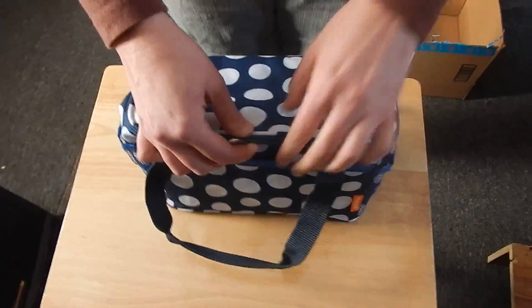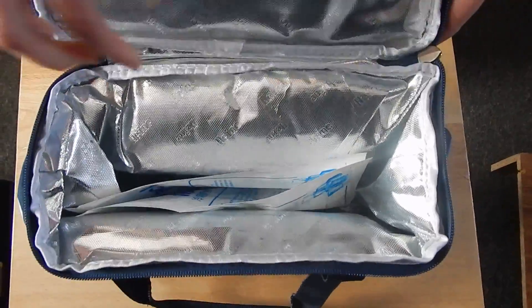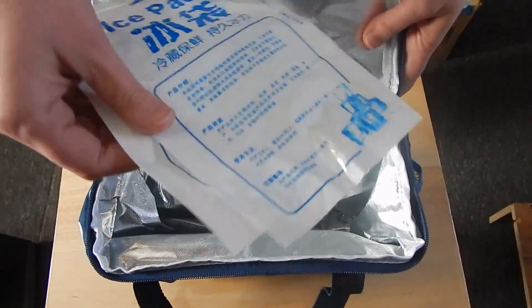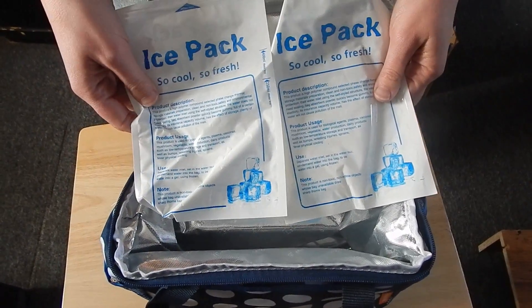It's perfect size for putting your sandwiches in, your vegetables, your drinks. It's got a lining in it to help protect from the heat outside, and it also comes with two ice packs.